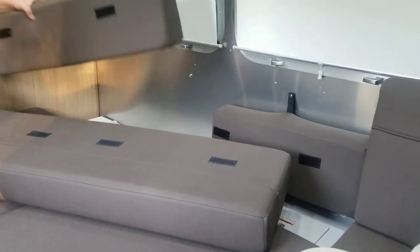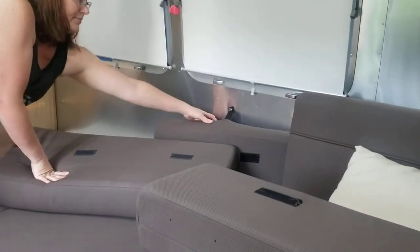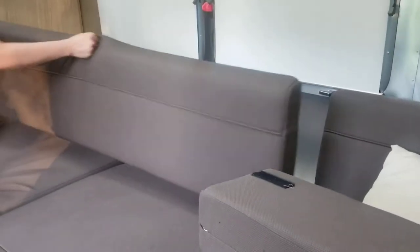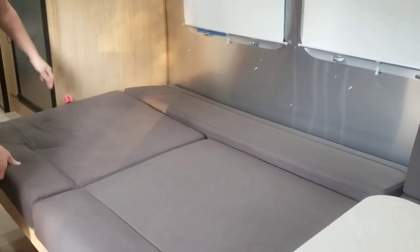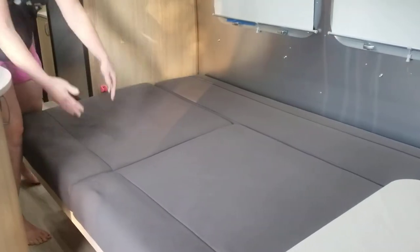Get tossed to the side, and there you go — you have a bed.